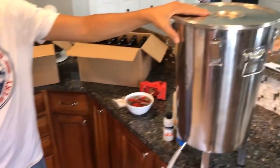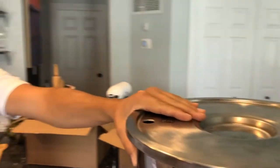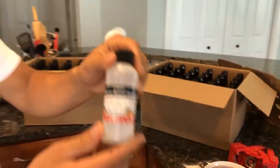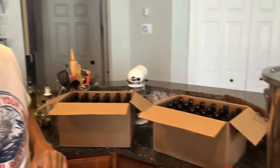It's bottling day. We have our beer — this is the IPA that we homebrewed on the channel. We added a little natural blood orange extract to it. This is going to be a blood orange IPA for a buddy of mine who wanted some blood orange style beer.